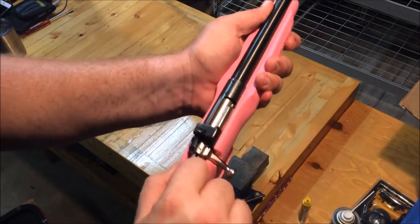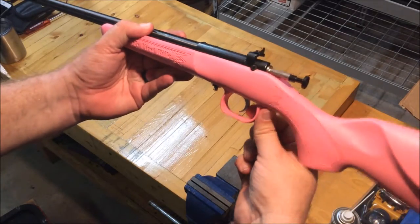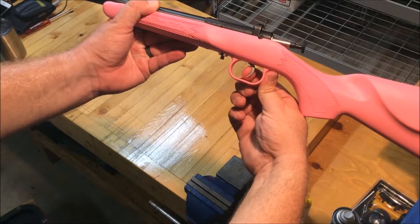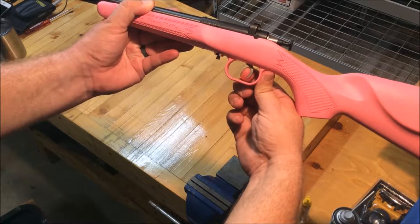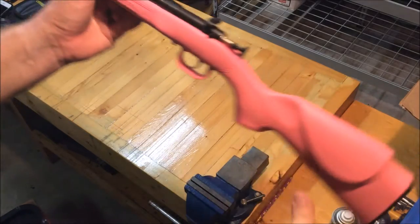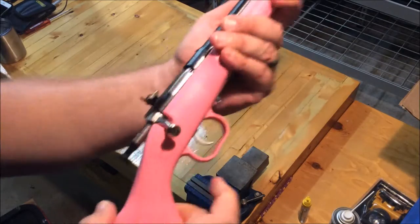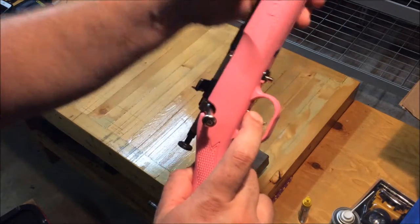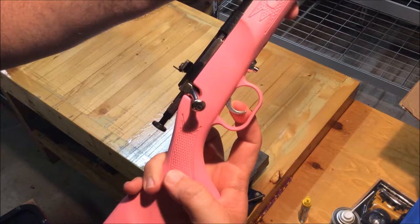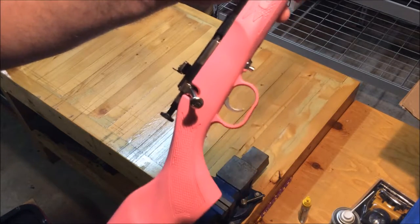There's no additional safety other than that cocking lever, then you may pull the trigger and fire. On the trigger pull, you have a small amount of creep and then a decently clean break. The trigger is actually not bad. There's the take-up and the break.